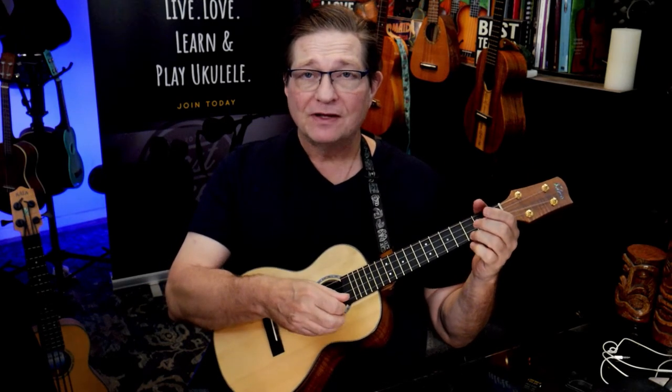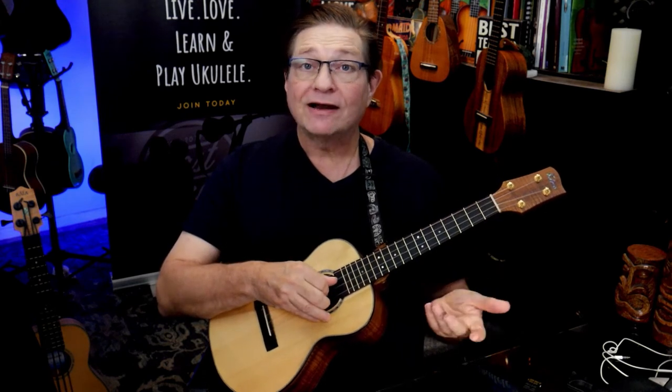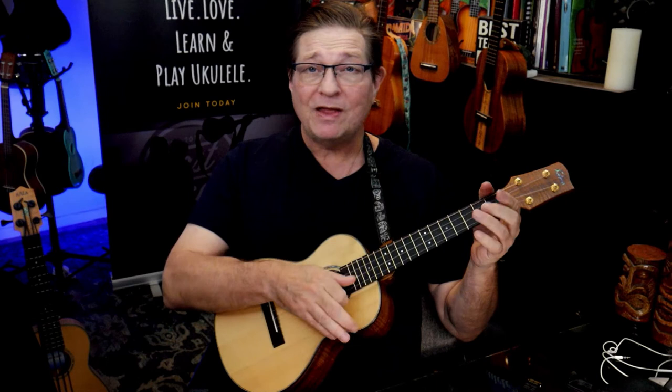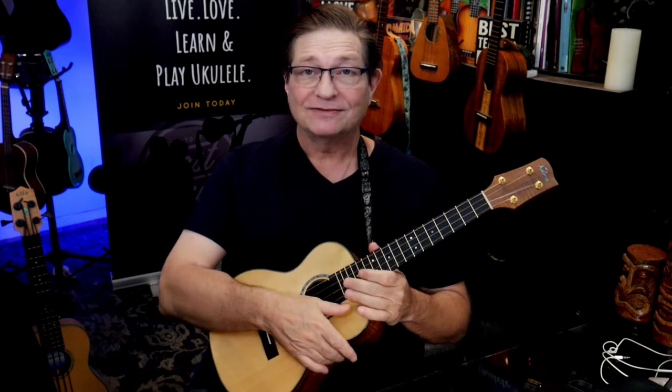That was awesome — that is the lick in its entirety. But what screws people up when you're playing this lick in a meetup is nobody knows where the chords start. So we have to add a little run and learn how to count it. The count goes: one, two, three, four, five, a-six, seven, eight — jingle bell, jingle bell, jingle bell rock. That's how we get into it, and once you know it you can teach the people you play ukulele with so they don't come in at the wrong time and screw everybody up.